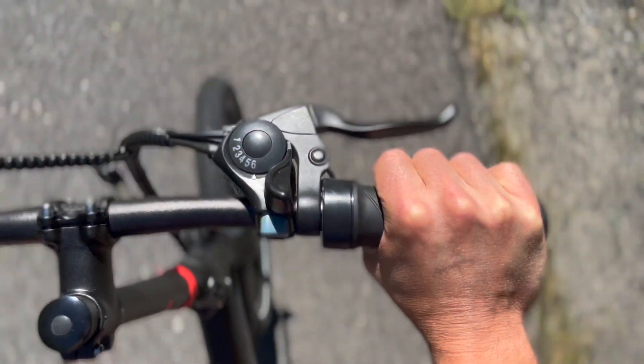My feet are just stationary — I'm using them as little footrests, not pedaling at all, to get the most accurate test results for you guys. Just the throttle is powering this entire test.